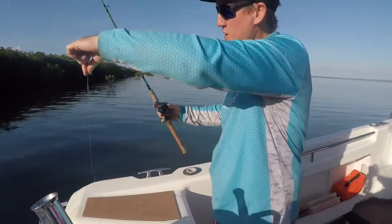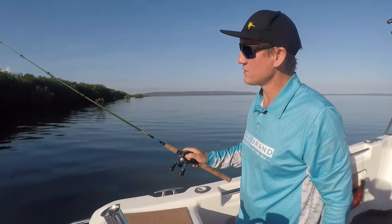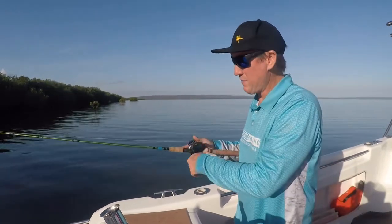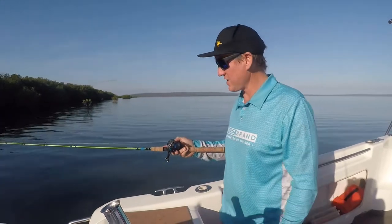Fluorocarbon leader, 30-pound braid, and I'm using an SLX on just a small soldy rod — it's about a 6.5-foot barra combo. That there is good to go and we'll get a crack at some of these jacks. Let's get into them.